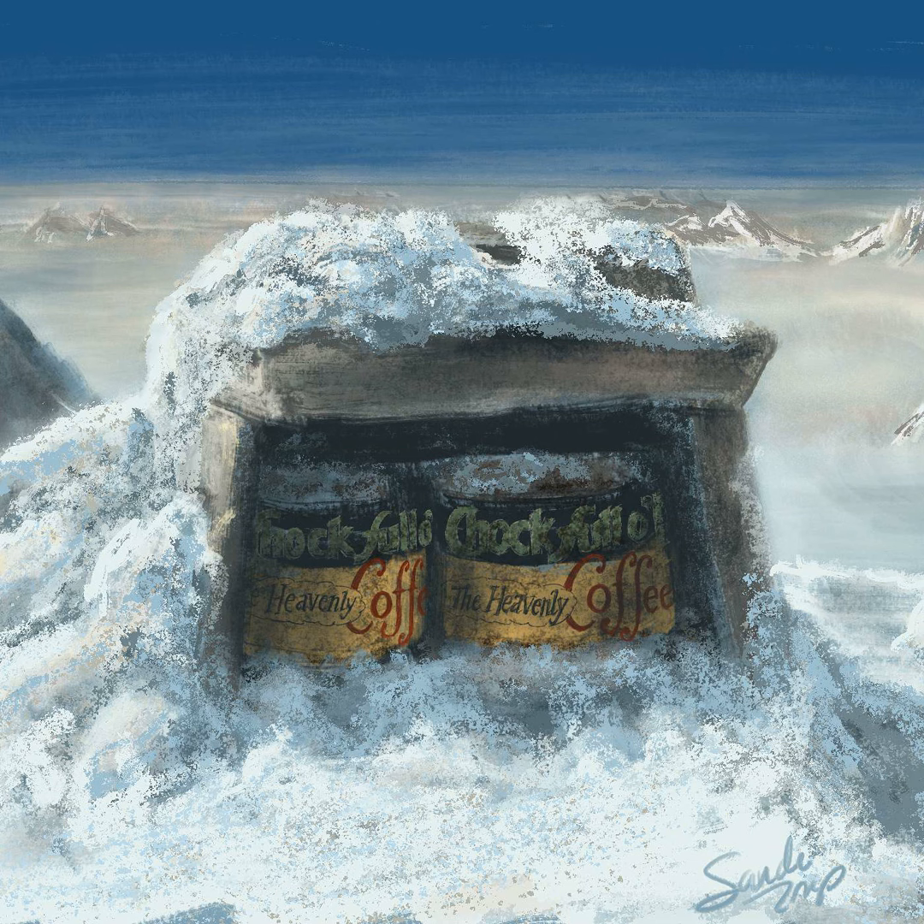Easy blackened chicken. This one-skillet bird is just the ticket for those who like their chicken flavorful, yet tender and juicy. This Cajun recipe is simple enough for the novice chef and is ready in about 20 minutes.